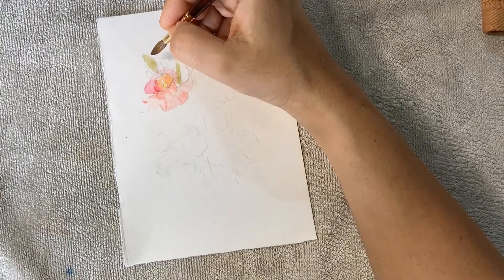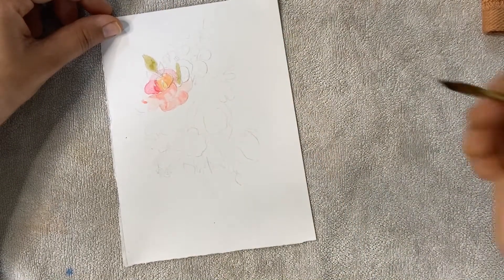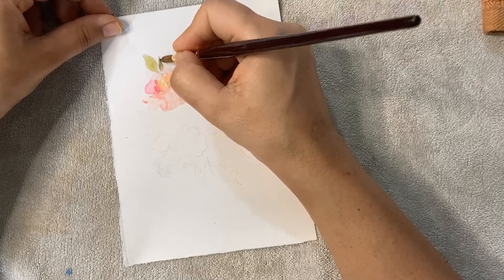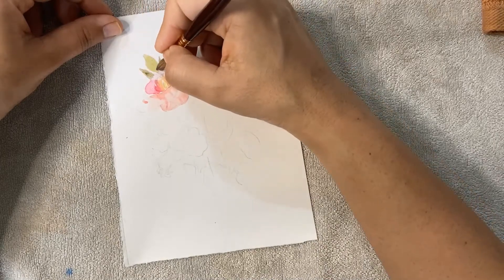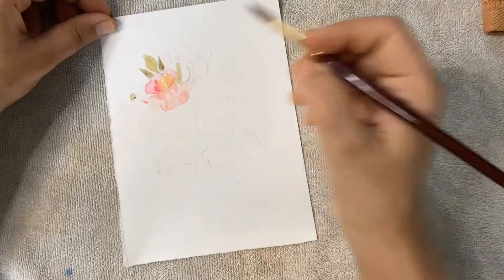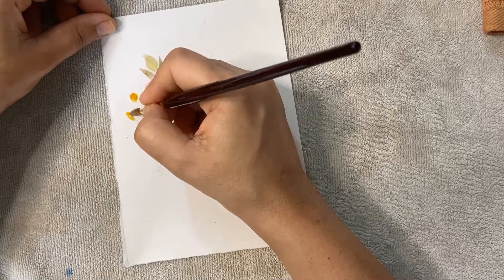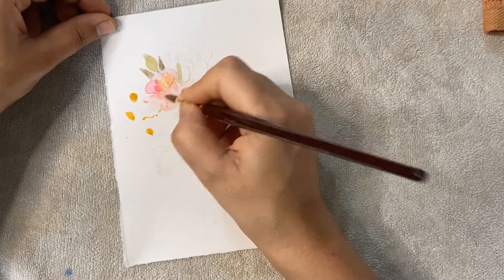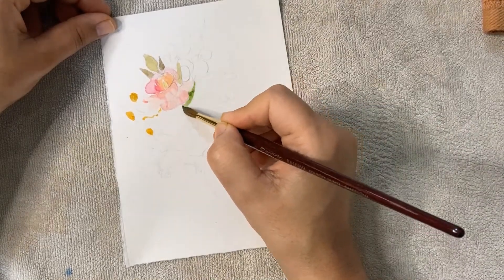I'm using yellow and a little red color mixed together, and I'm just dropping that to make leaves — making it like a bouquet. Now I'm using a darker green color and just a little bit of violet color, making darker and lighter leaves, flowers, everything with dark and light color. For the outer area I'm using my own creativity.